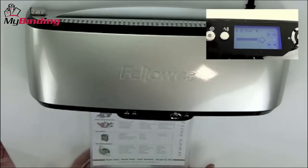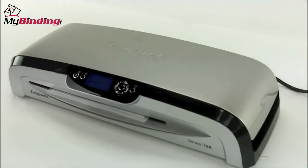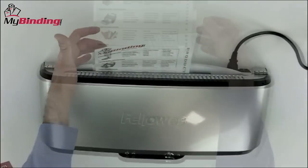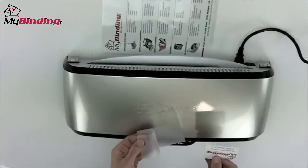You can watch your progress on the LCD screen. This machine laminates at the speed of 19 inches per minute. As your finished product comes out the back, allow it to come out completely before pulling and lay it flat on a surface for it to cool.